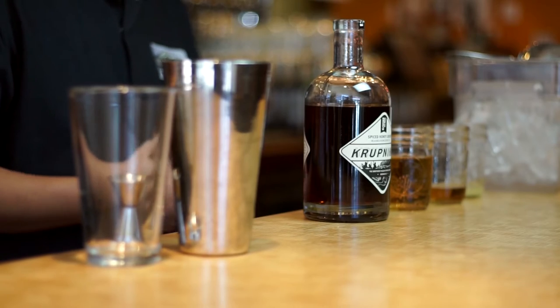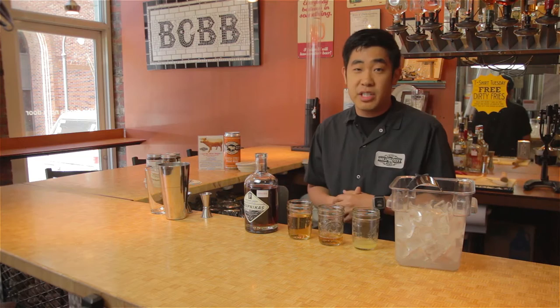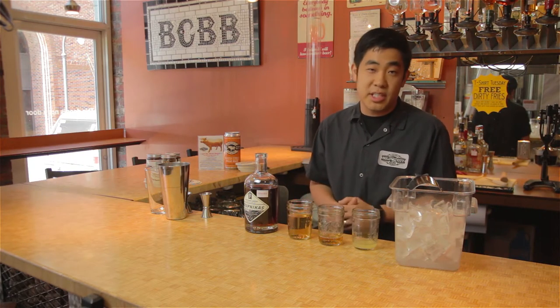At Bull City Burger and Brewery we specialize in pasteurized beef burgers and Judas style beers. We do make everything from scratch in this restaurant and try to locally source as much as possible.